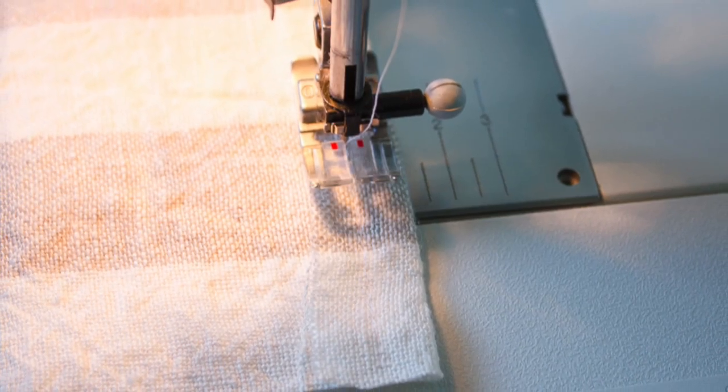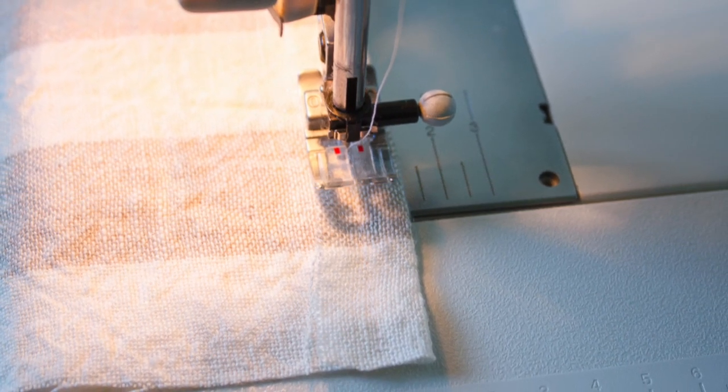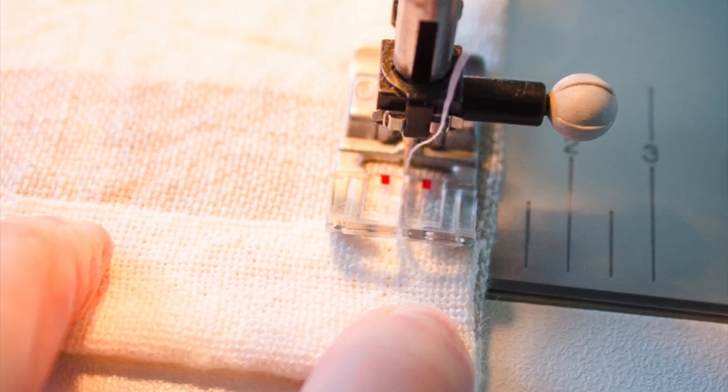As I came to each of the four corners, I simply stitched all the way down my finished edge, then backstitched up a few inches, folded over my next edge of fabric, and sewed right over that, pivoting around the corner.